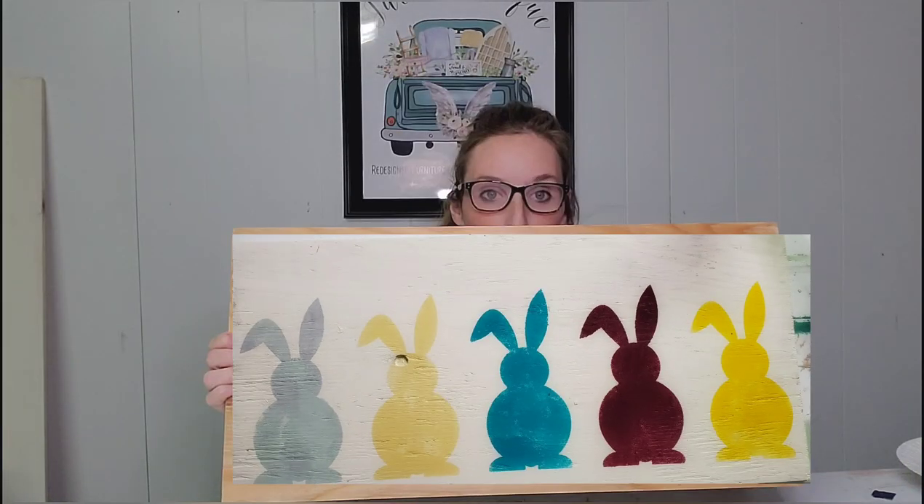Hey everybody, it's Megan here with Julie's Junk, and today I'm going to show you how we're going to put these cute bunny stencils on this plain boring plywood board.